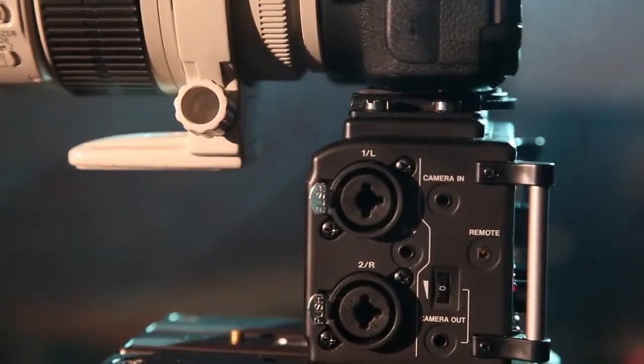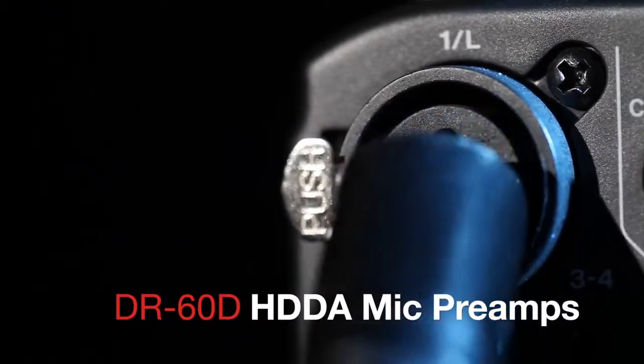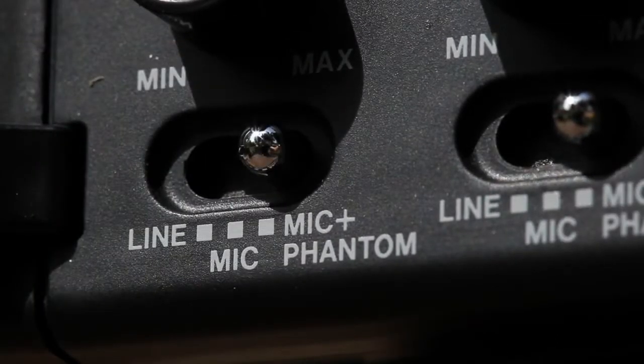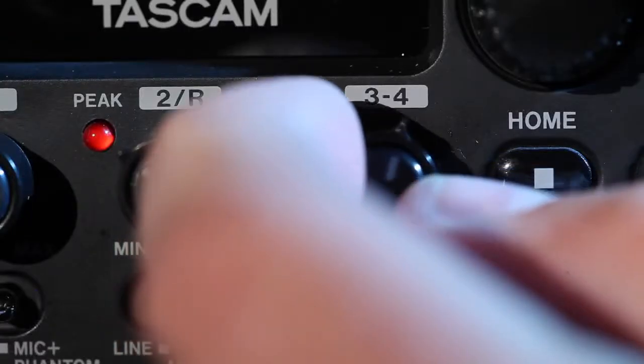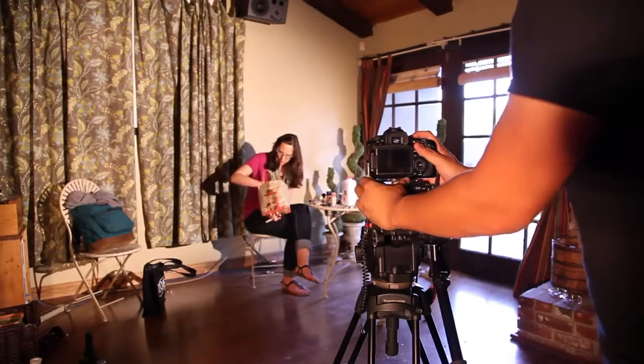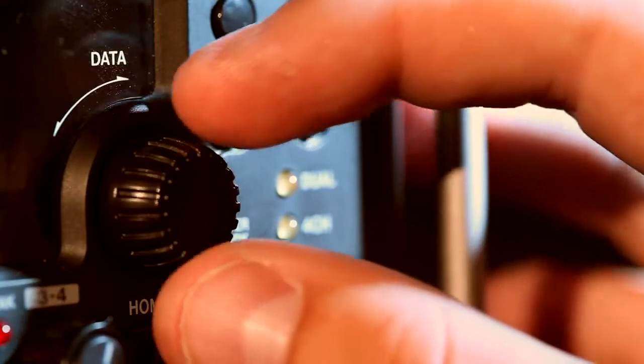A pair of XLR microphone inputs feeds TASCAM's latest HDDA microphone preamps and provides phantom power for condenser microphones. The preamp gain and other controls are easily accessed from the front panel with physical controls instead of software menus for quick adjustment.